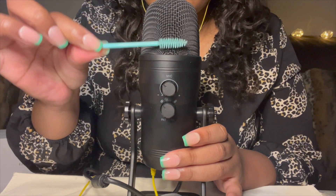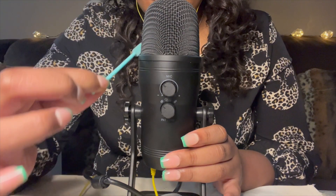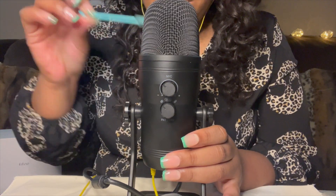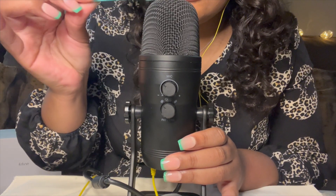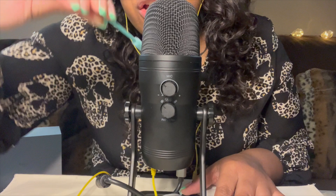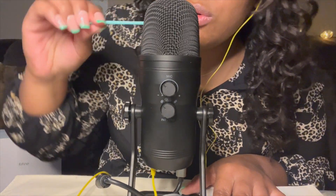Anyway, last but not least, I have a spoolie. It picks up every single sound, I swear. The link to this microphone is gonna be in my description. If you're looking to start a channel or looking to get a new microphone, this microphone is a good place to look.